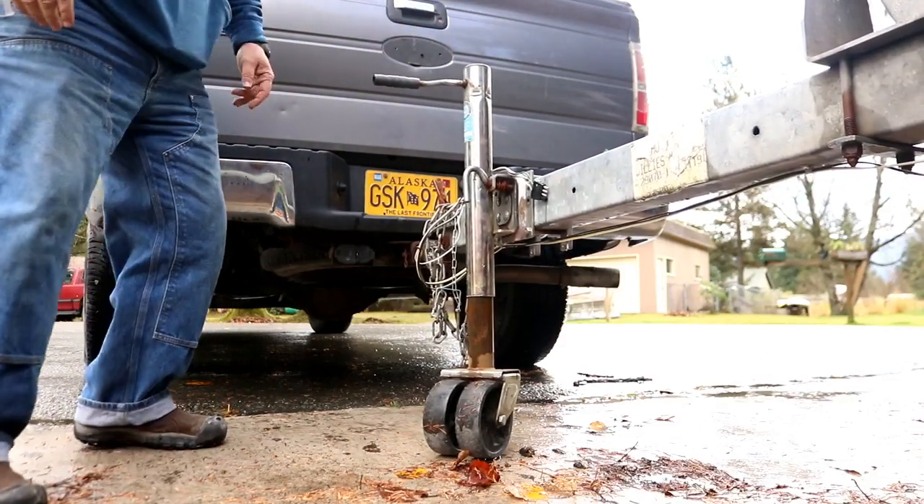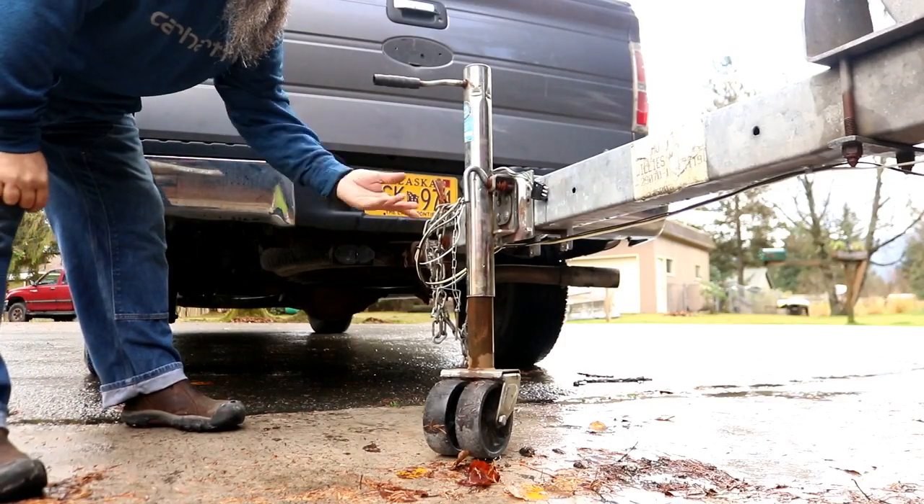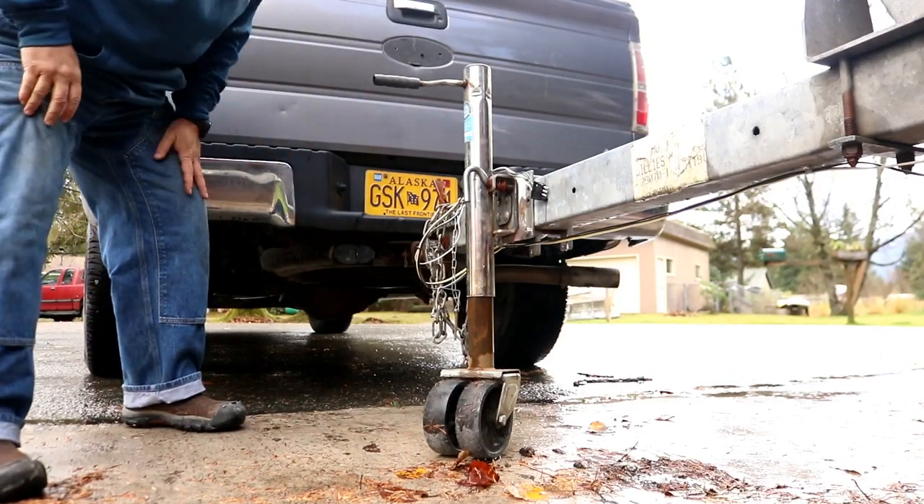That's perfect — see how much easier that is? You get out the driver's side, come over here, put your wheel down, and crank it up instead of having to jump over to the other side. I don't know why they had it like that.